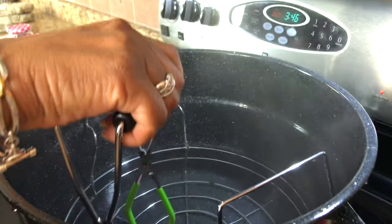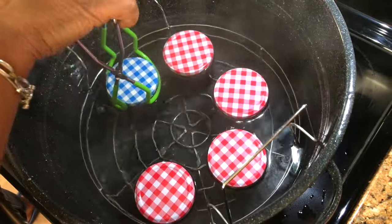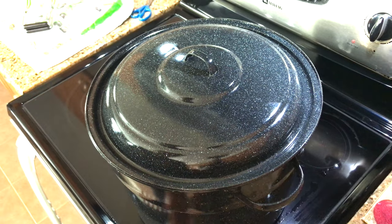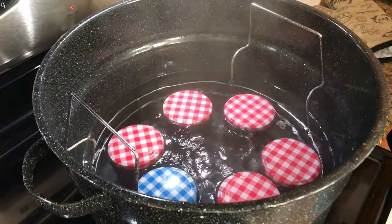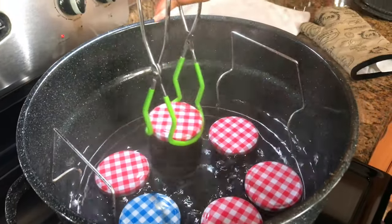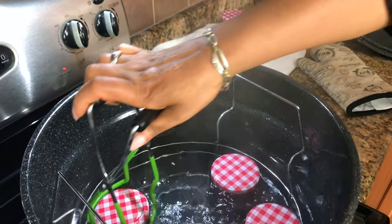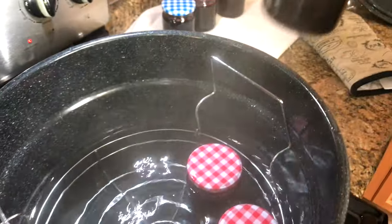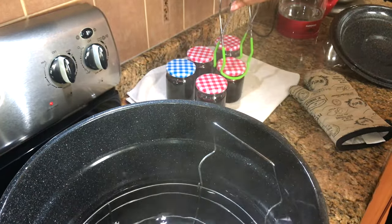I'm just going to lower them into the hot water. We're going to leave that on for 10 minutes and it should be fine. After 10 minutes we'll take it out. Okay, so it's been 10 minutes and it's been boiling. I'm just going to get these out of there and sit them here. You hear the lids pop — that's a good thing, they're sealing. It's like scary but it's nothing.